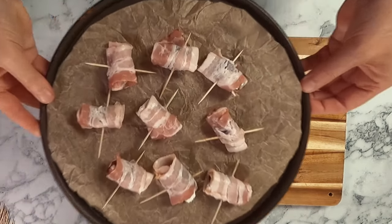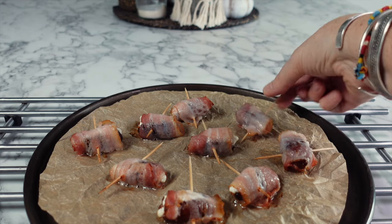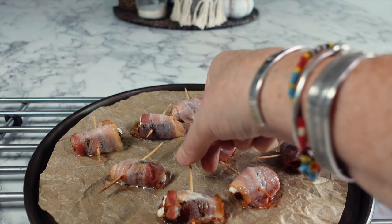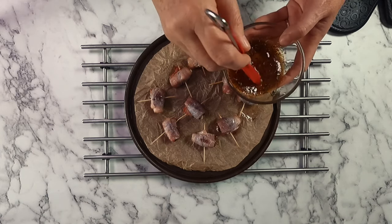When you finish prepping your Devils on Horseback, you can either pop them into your refrigerator as mentioned earlier, or cook them straight away as we're doing now. Place them into a preheated oven at 180°C for 10 minutes.